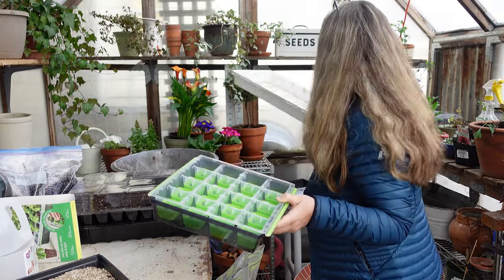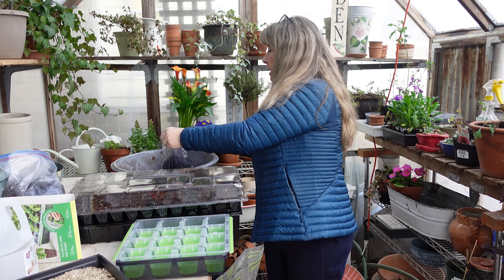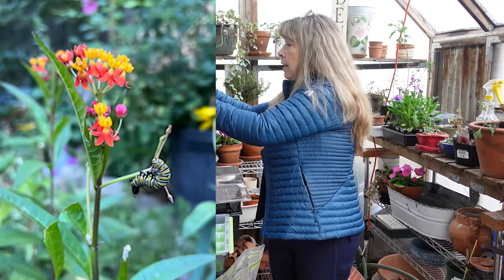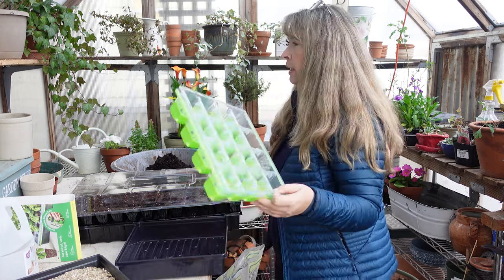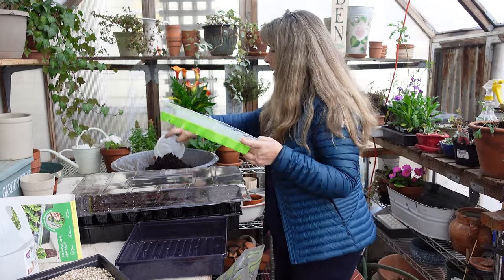The one year I had two milkweed plants, it was so much fun because I had butterflies hatch. I mentioned in a prior video that I had ants eating the caterpillars and I didn't know it. But one day I noticed the most beautiful caterpillars — they weren't big enough to turn into chrysalises yet. The next day I went out to check on them and they were completely gone. I looked and saw ants going up and down the stem, and sure enough, when I looked it up, ants will eat the caterpillars of butterflies. That's what was happening.